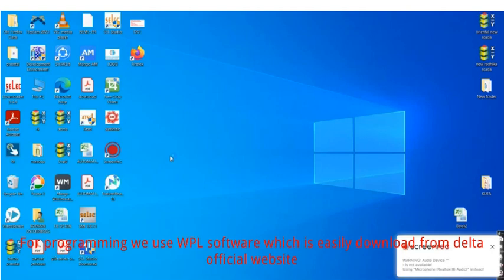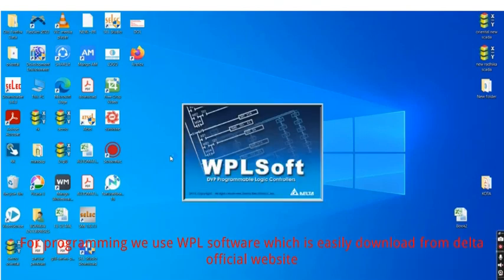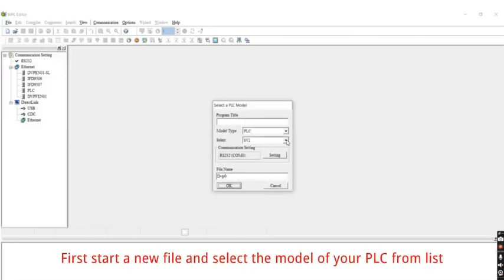For programming we use WPL software, which is easily downloaded from the Delta official website. First, start a new file and select the model of your PLC from the list.